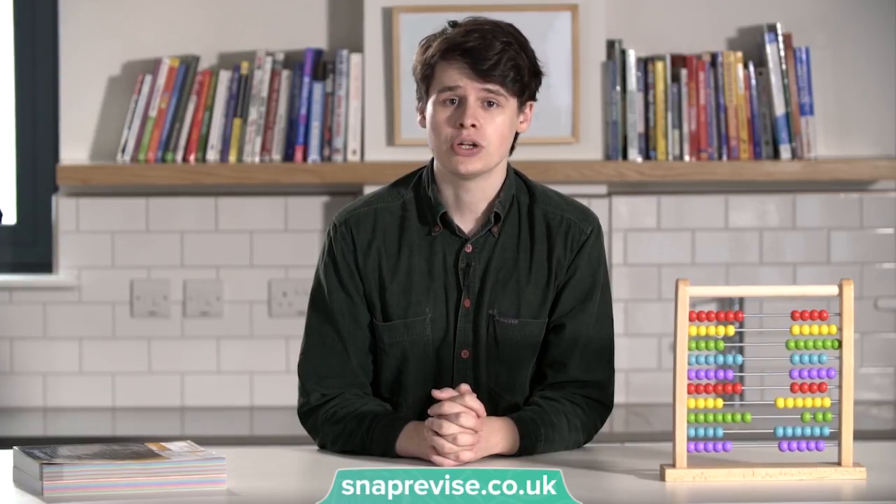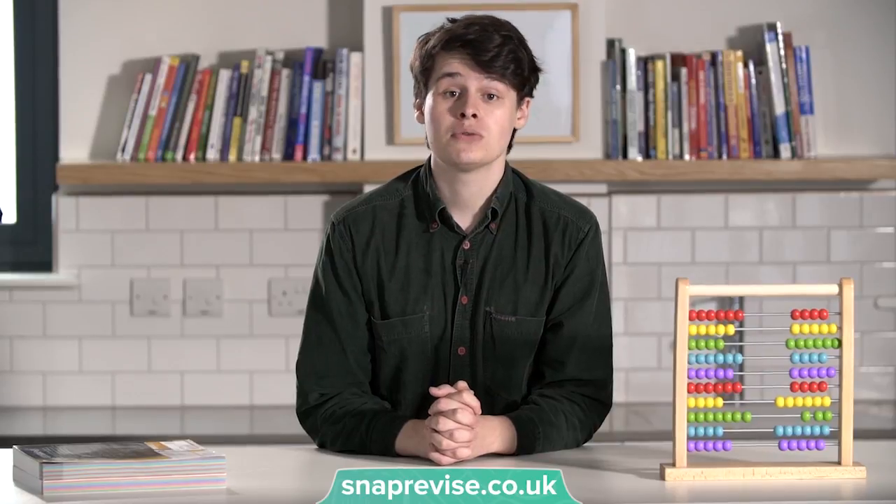If you take the time to fully understand the concepts, you'll have a much easier time applying your knowledge in unexpected contexts, which is what a lot of the high mark questions require. Not to mention, it'll make learning maths way more enjoyable.